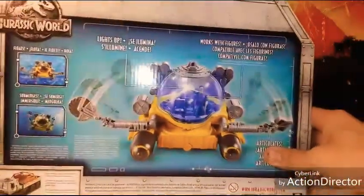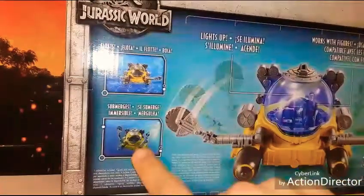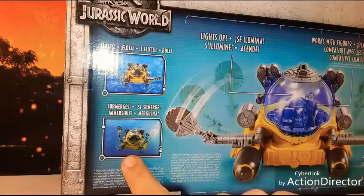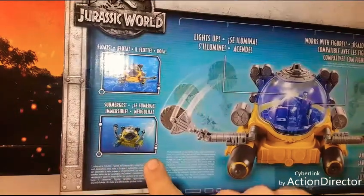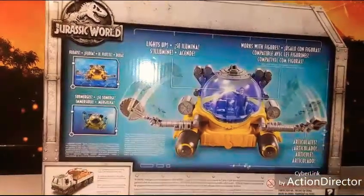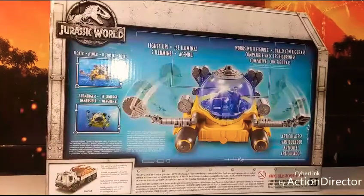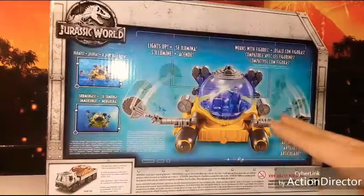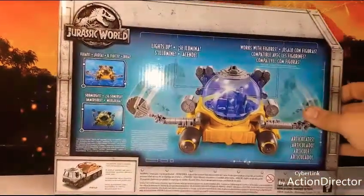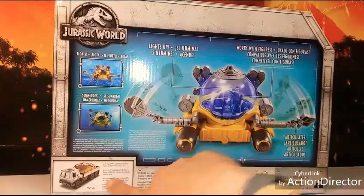On the back of the box it says it can submerge, which is very cool. Unfortunately I won't get to see that, but I'm sure there's another video out there showing it submerging or floating in water. I just want to get this review out of the way because it's something I've had and haven't reviewed yet.